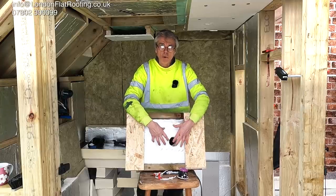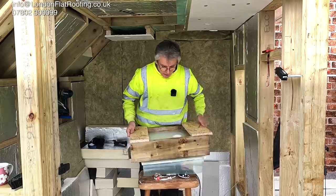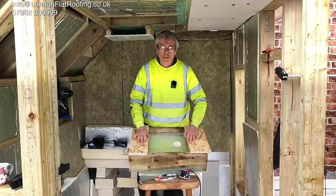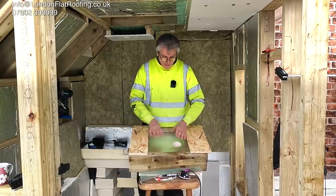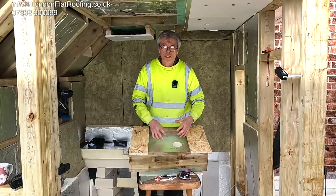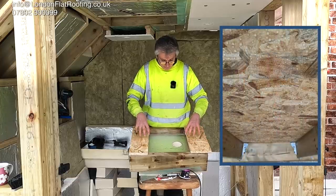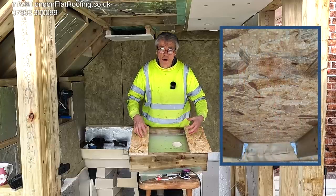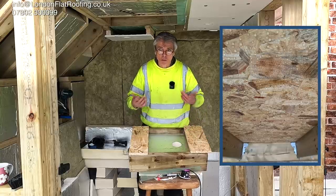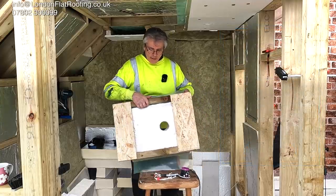That moist air is getting up here and hitting the back of the roof - which is cold, that's why it's called a cold deck roof - with only 50mm of ventilation in between. That warm moist air coming up is a disaster waiting to happen because of the condensation that can occur on the back of the roof deck if all the conditions are right.